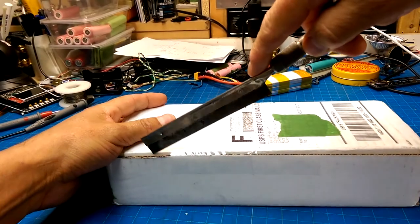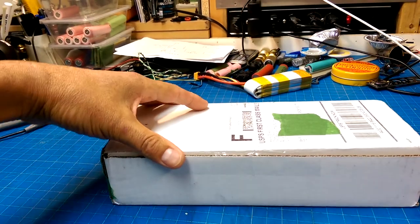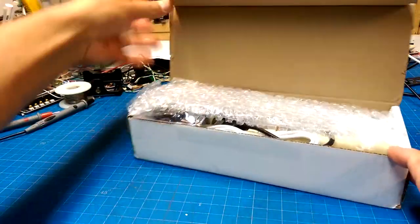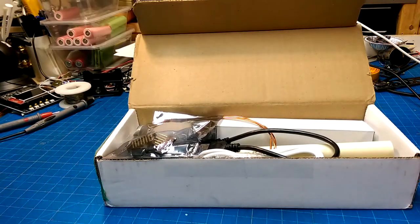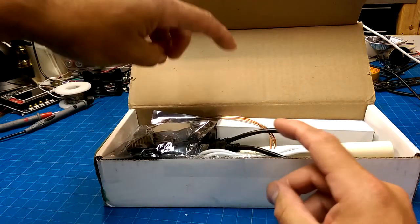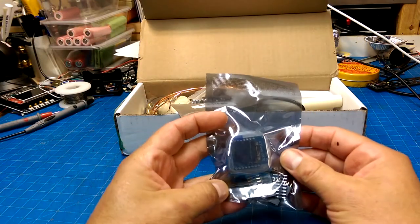It's that time of the month again where we get to open up another HackerBox. This time I'm thinking it's going to be something related to Halloween, because it's getting close to Halloween. So what do we have here?